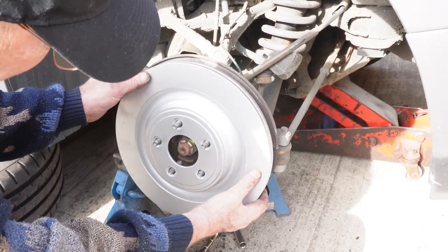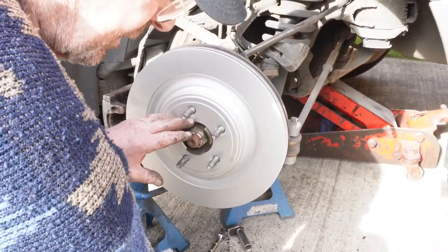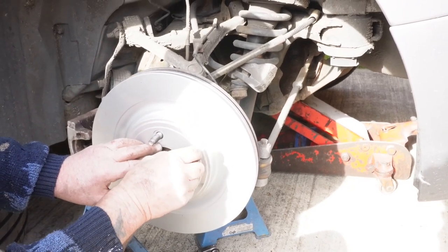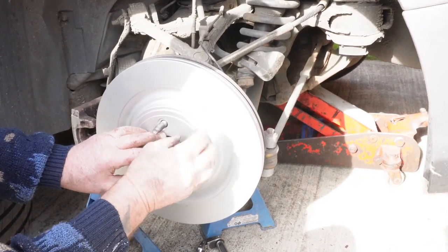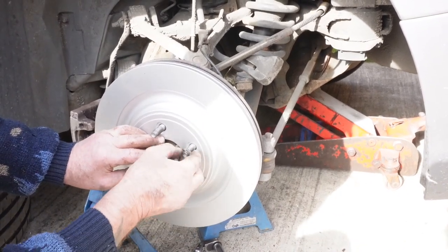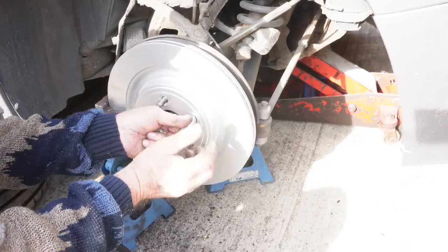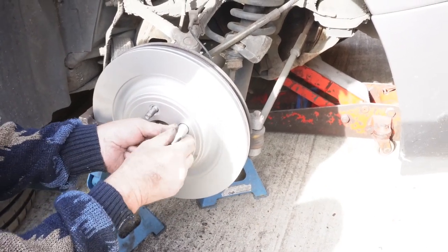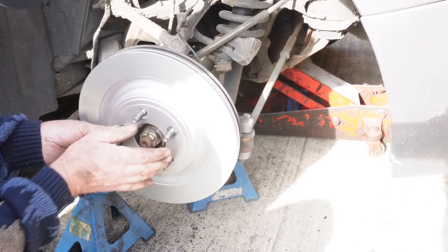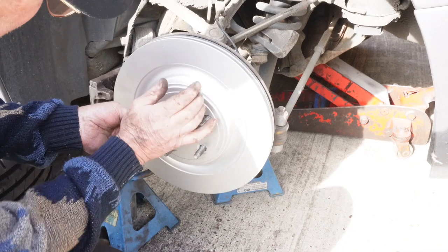Once you've cleaned that off, put your disc back on — your new disc — like so. And put your clips. You should really get new clips, but I haven't got any at the moment. Pop the clips back on — I'll just use a socket over it and pop them back on. It just holds the disc in place so you can put your caliper and everything back on.